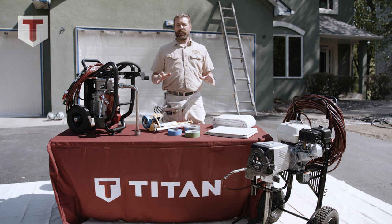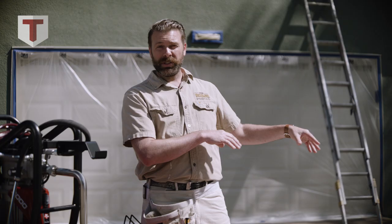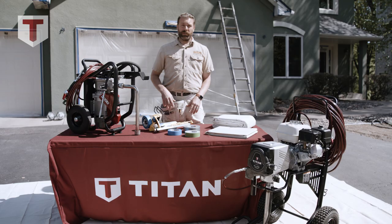After the majority of the house is masked off, we're ready to drop cloth the immediate work area. We use two kinds of drop cloths typically. We use heavy canvas over on the landscaping and the bushes so that the wind doesn't blow it away and it catches drips. The second type is a rubber lined drop cloth, which we typically use under our sprayer area and where we load paint in case there's any spills.